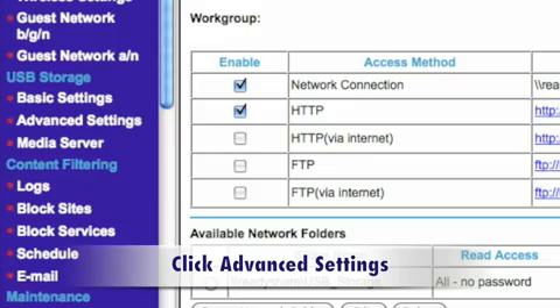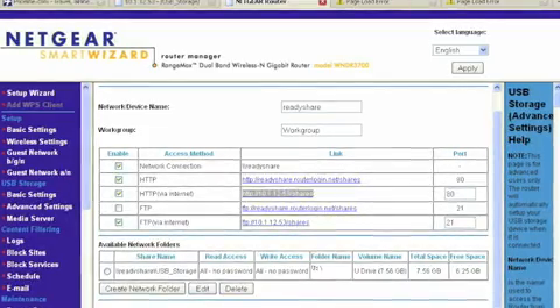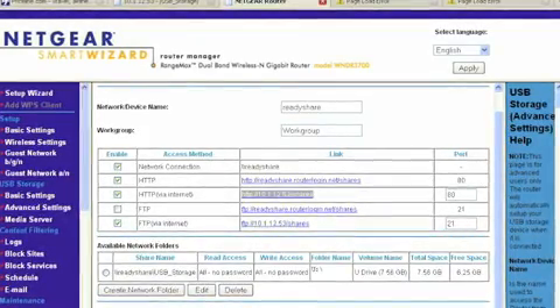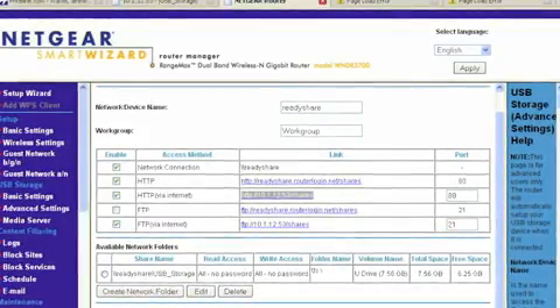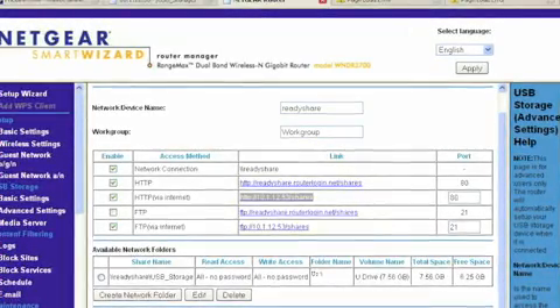Next, click on Advanced Settings, which is also under USB Storage. In Advanced Settings you'll be allowed to modify read/write access, rename drives, create folders, as well as set up FTP or HTTP access to the USB drive when you're traveling or away from your home or business.